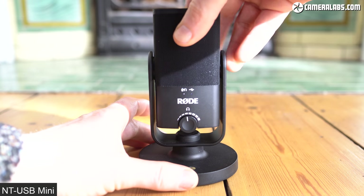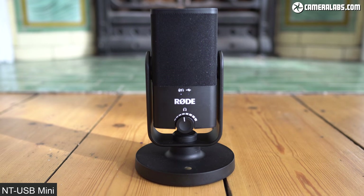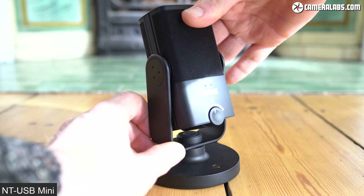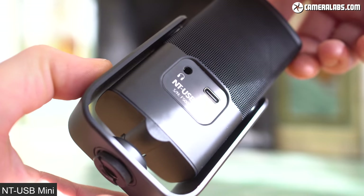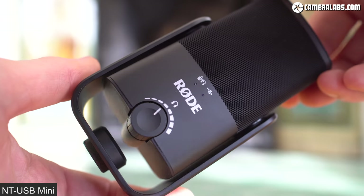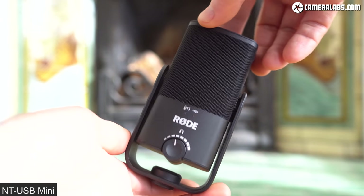Hi, I'm Gordon from Camera Labs and this is my review of the Rode NT-USB Mini, a compact USB microphone designed for gamers, podcasters, musicians, streamers, or people like me who need to record voiceovers for their videos. And in fact, I'm using the NT-USB Mini right now to record this audio. Announced in February 2020, it's a compact and more affordable alternative to the original NT-USB microphone from 2014, a model that I personally use for most of my voiceovers. I'll make a bunch of audio comparisons between them later, but I'm going to start with their features and designs.